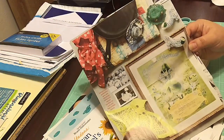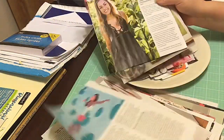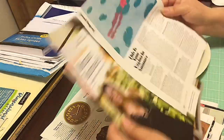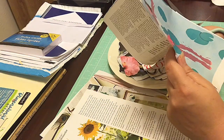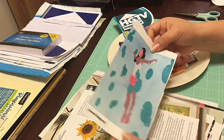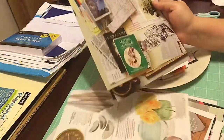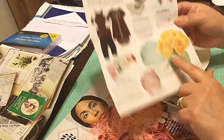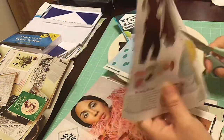This is a continuation of the napkin collage art. I'm also doing a little magazine harvesting — for those who don't know what that means, it's just cutting up magazines, looking for images and things that catch my eye. I always like clocks and flowers, usually vases, interesting shapes.